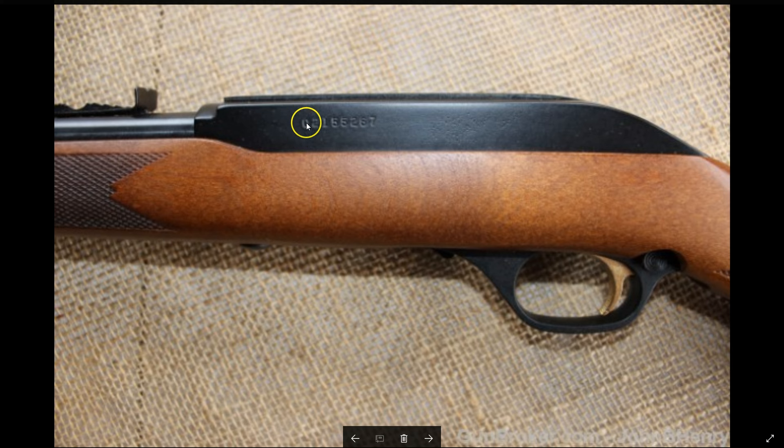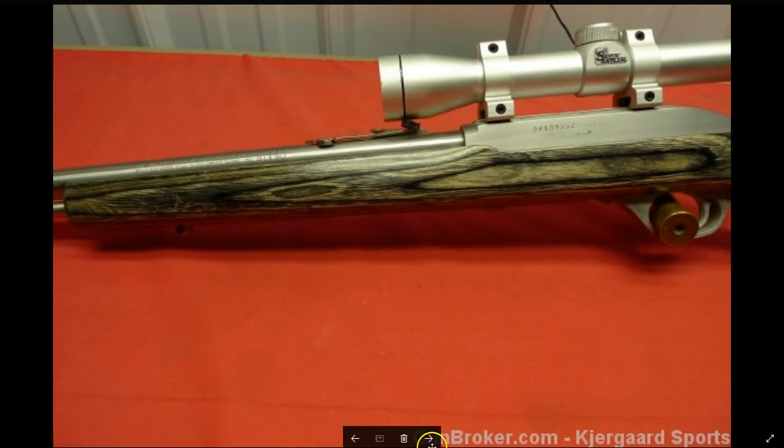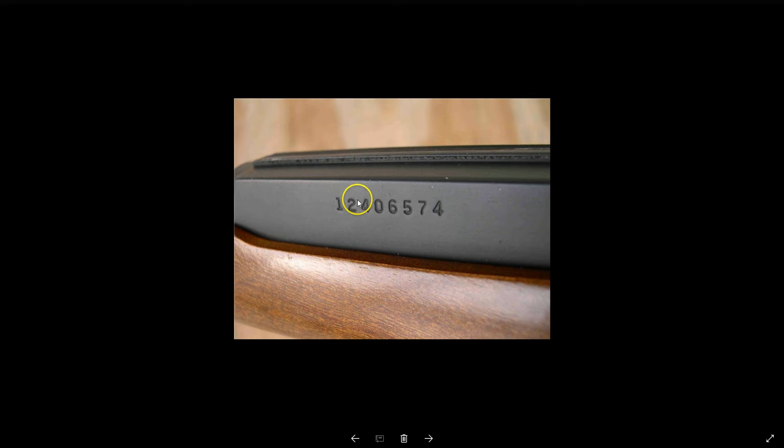This one starts with 00 — that tells me it was made in 2000. This one has 02: 2000 minus 02, so this was made in 1998. This one is 04: 2000 minus 04, that's 1996. And this one is 12 — very clear — 2000 minus 12, this was made in 1988.